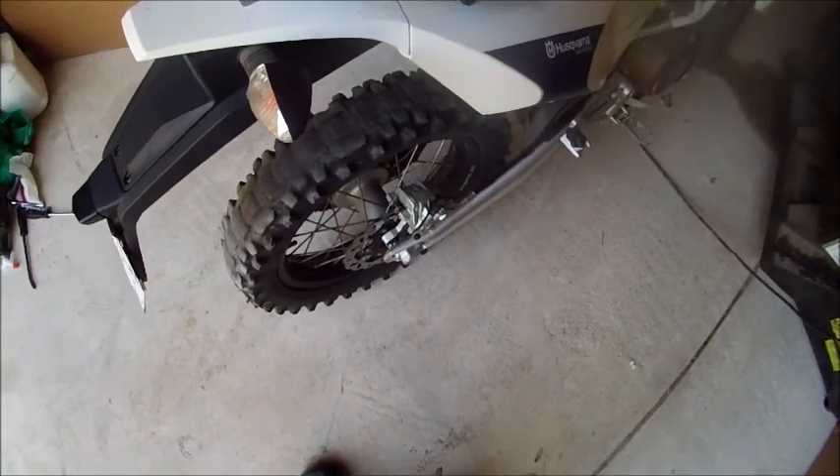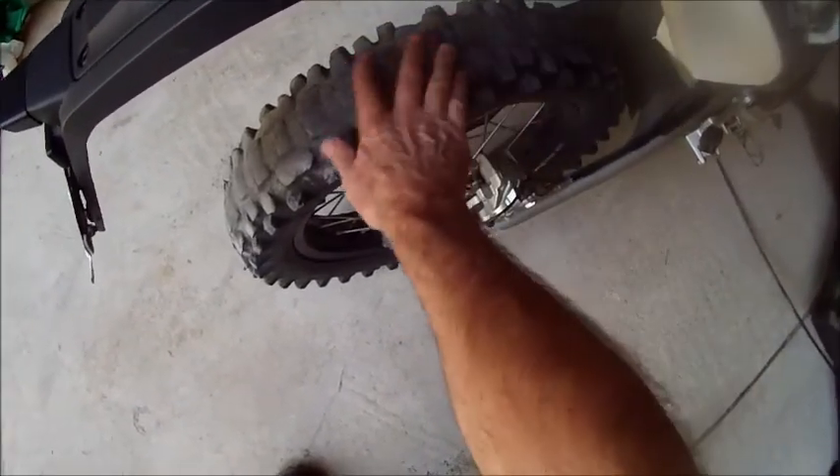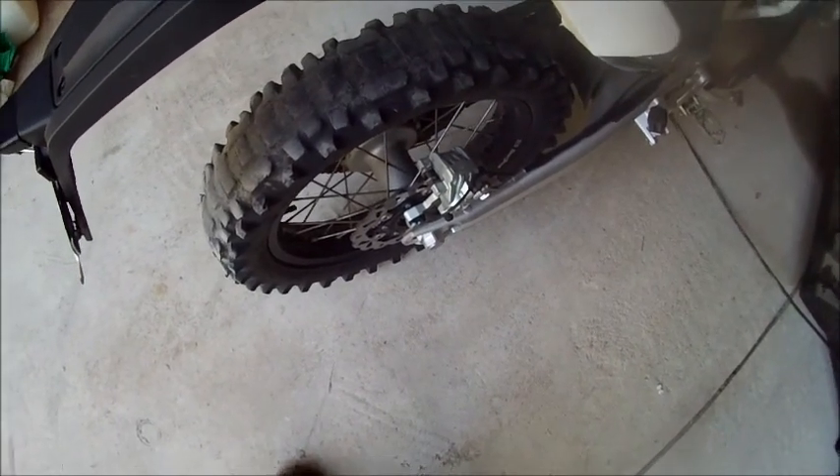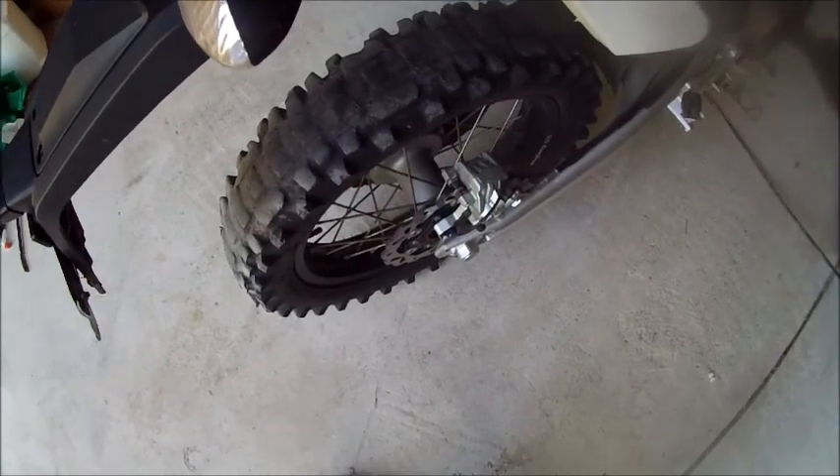This will be the last time I talk about tires, but I'm tired of riding on this tire. I've been trying to kill it off. I'll insert a quick little video here from a ride I just did on this tire, see how well it still hooks up, even though theoretically this thing shouldn't do anything.